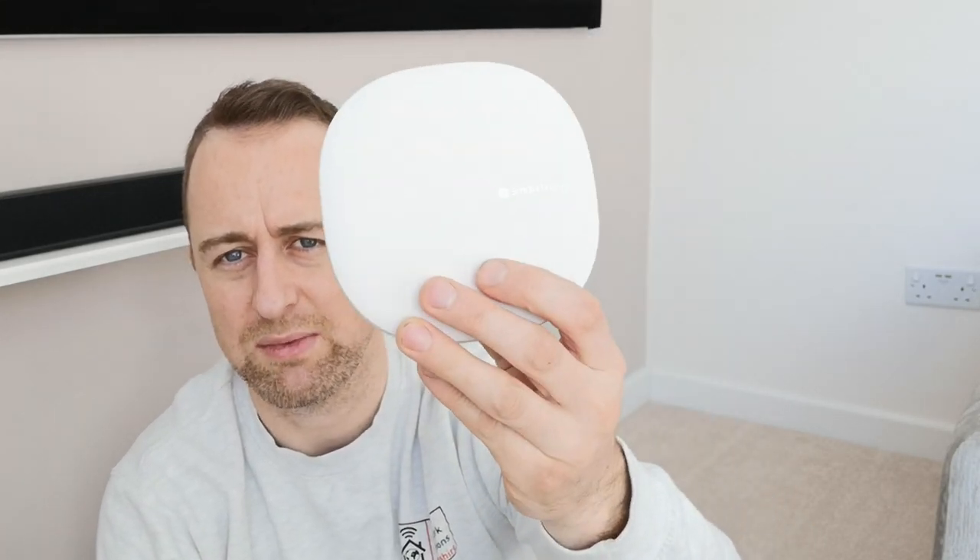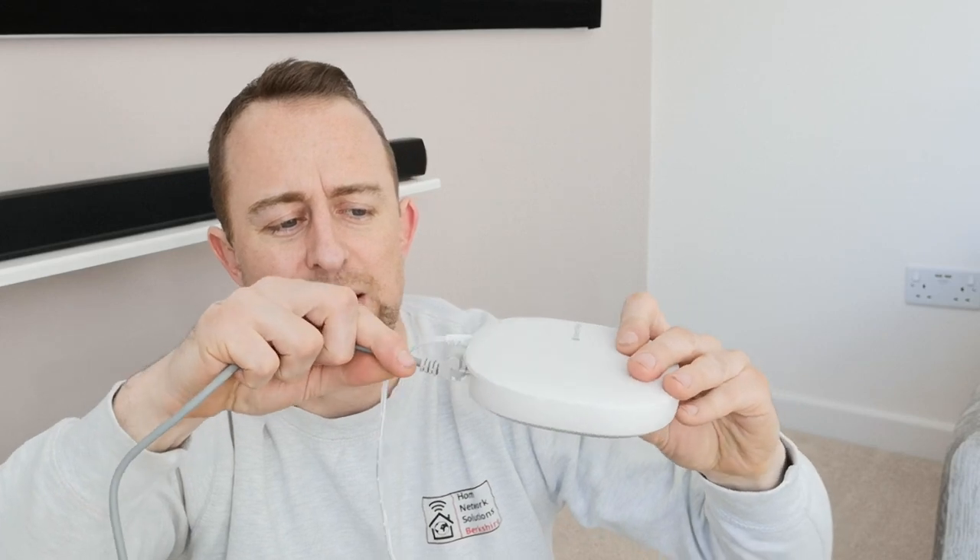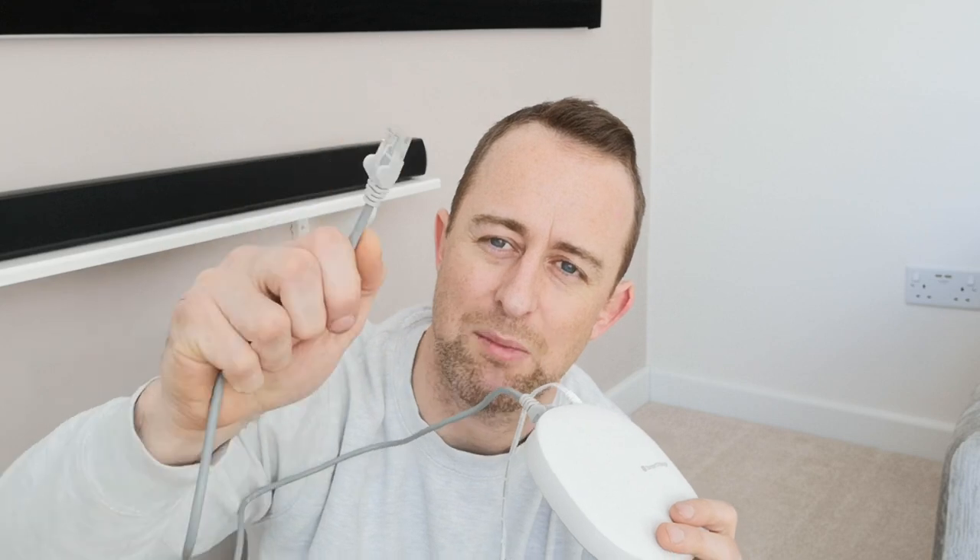A lot of you have probably already got the Samsung SmartThings hub, but just in case you haven't, I'll show you how to set it up quickly. Once you get the hub, plug the power into the back — it's pretty self-explanatory. Then get the LAN cable, plug it into the LAN port on the hub, and the other end goes into the back of your router into one of the LAN ports.